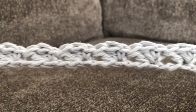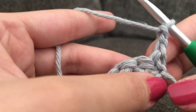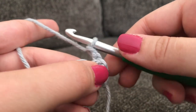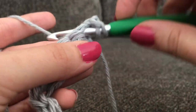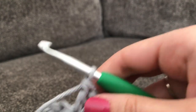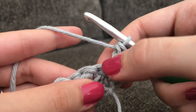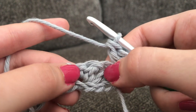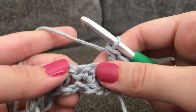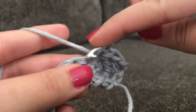This is what row 1 looks like when it's all completed. To go on to the next row, chain 2 and turn. To begin row 2, make 2 double crochets into that very first stitch — which is your single crochet from the previous row. After that, skip 2 stitches — essentially the 2 double crochets — and make 1 single crochet and 2 double crochets into that next stitch, which is the single crochet.